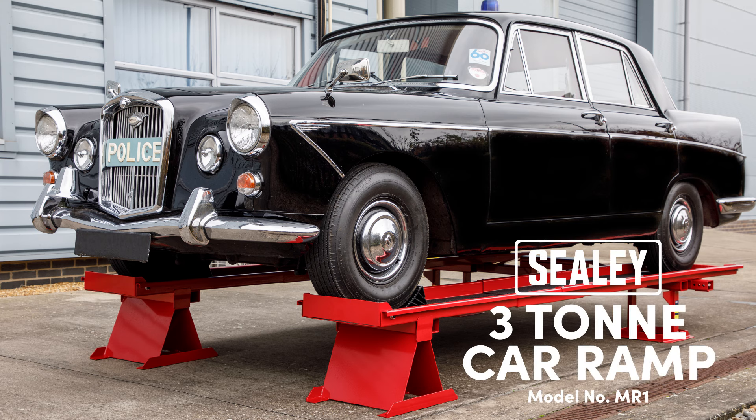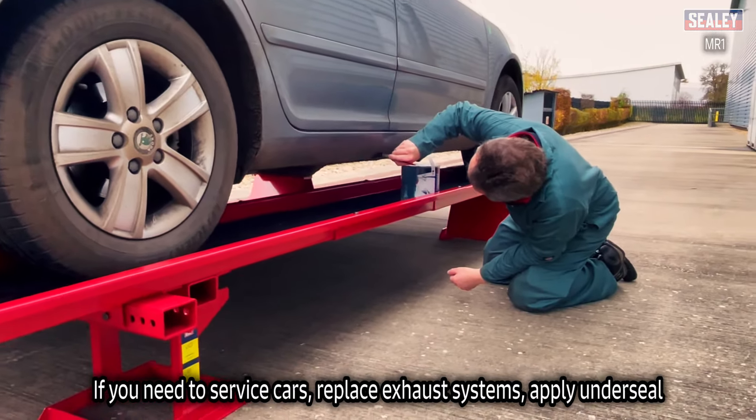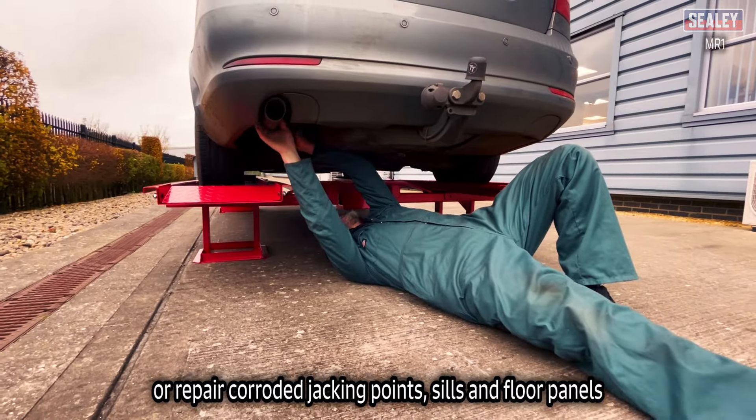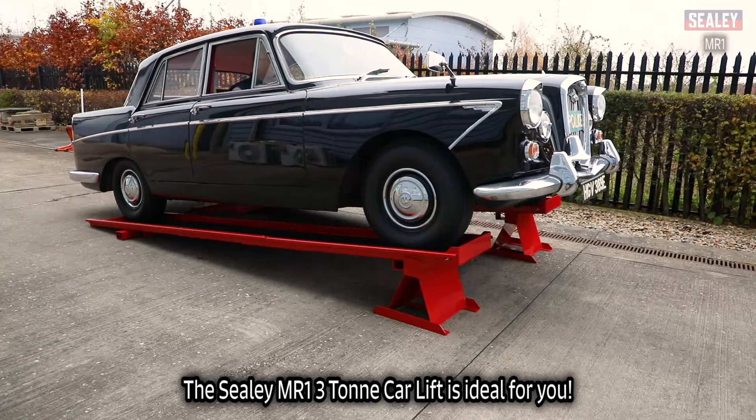The Sealy MR1 3-ton car lift ramp. If you need to service cars, replace exhaust systems, apply under seal or repair corroded jacking points, seals and floor panels, the Sealy MR1 3-ton car lift ramp is ideal for you.